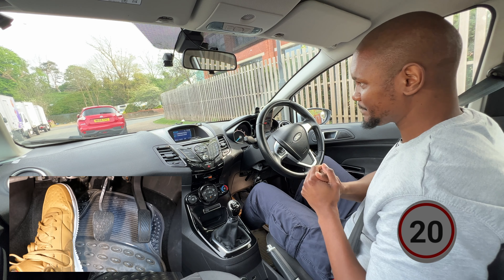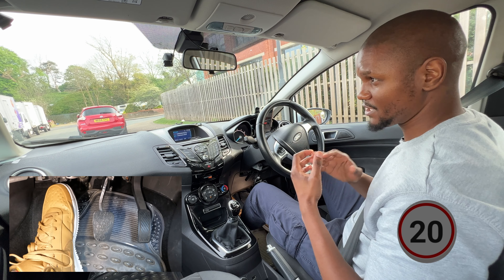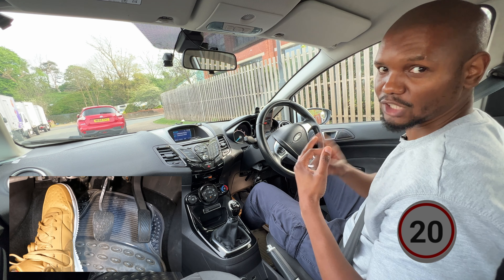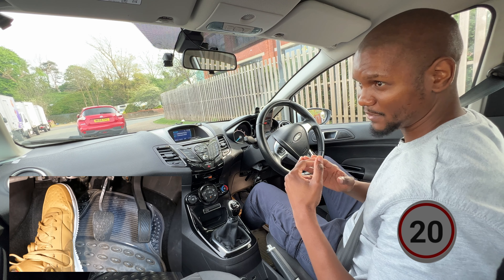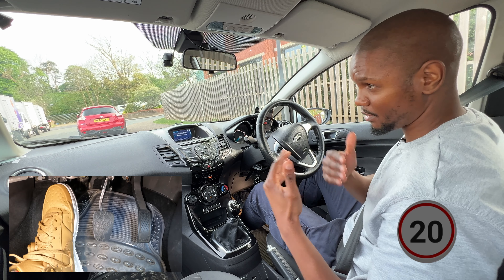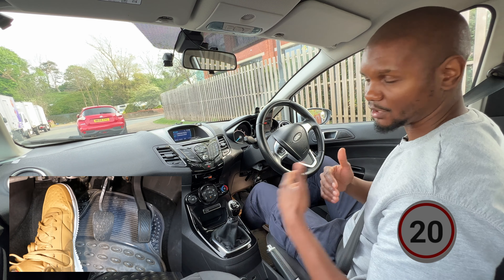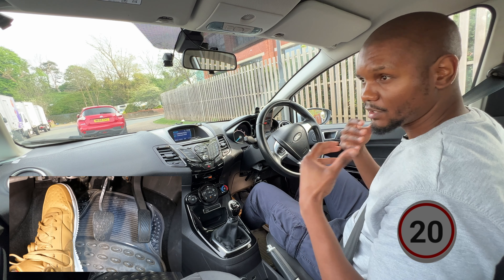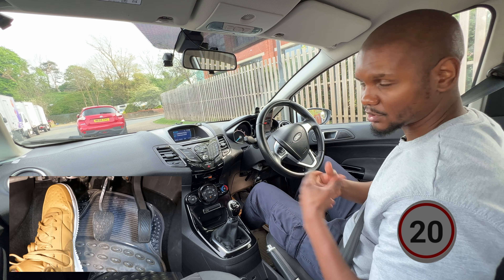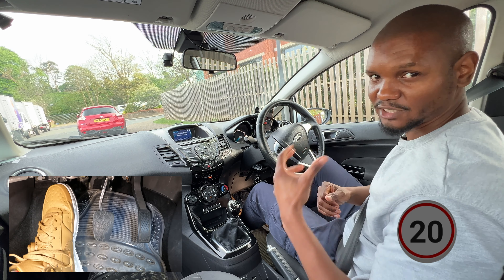So just to recap: if you're at this test centre and doing this route, you need to be really good at meeting situations - practice your meeting situations. Practice driving slowly at 20 miles per hour everywhere, because there are a lot of 20 mile an hour roads. Even if people are pressuring you to go fast, as happened halfway through today's test, don't fall to that pressure. If you drive safely and according to the rules, you can pass. Hopefully you found that useful - make sure you subscribe for more like this, thank you for watching and I'll see you in the next one, bye.